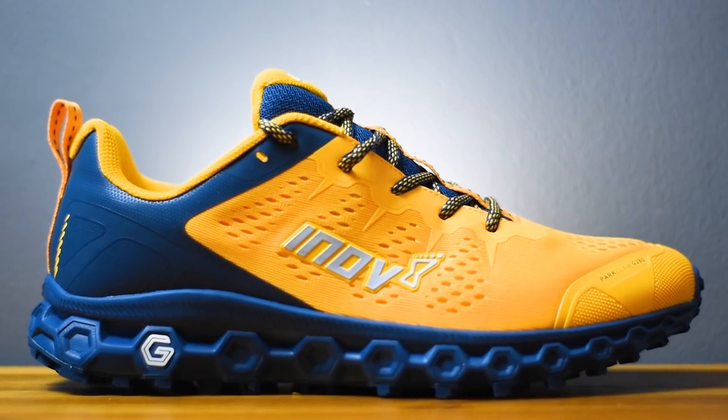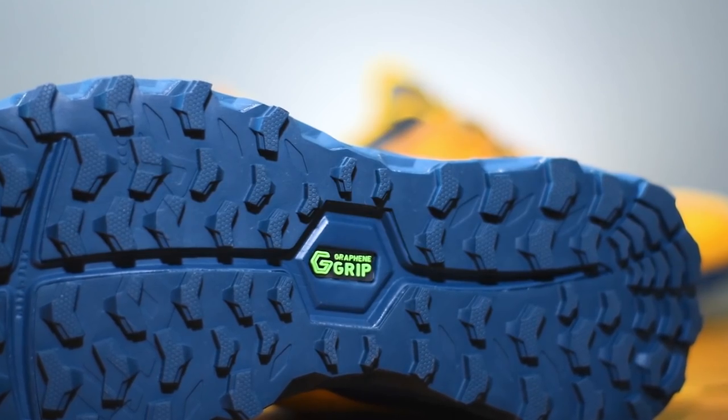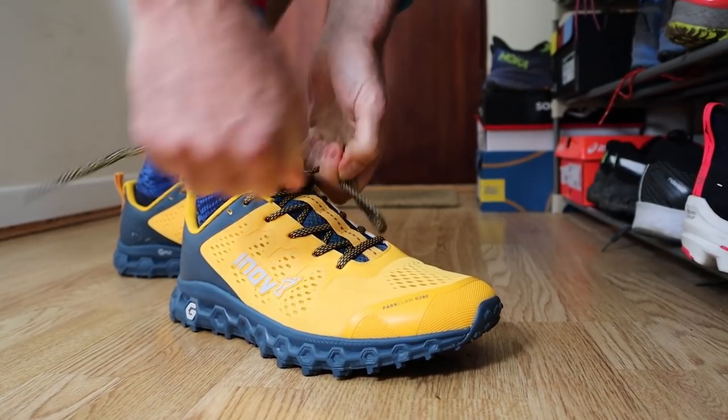The shoe we are taking a look at today is Inov8's new Park Claw G280. This has actually gone on sale today — hot off the press — and it is Inov8's attempt to make the ultimate road-to-trail shoe. They've incorporated graphene into the outsole rubber and also into the midsole foam to make it a comfortable, very grippy, super durable shoe that's going to handle all types of terrain and all kinds of weather. In our first impressions videos we give you facts and figures, how it's been constructed, then get them on our feet for the first run.